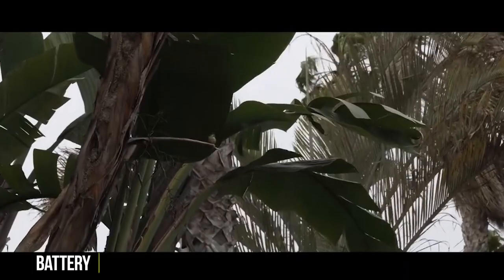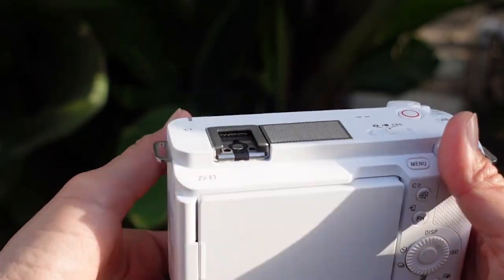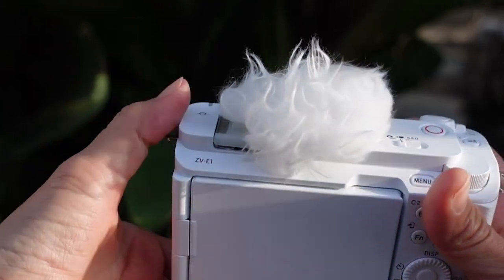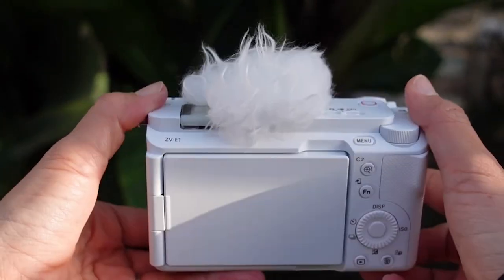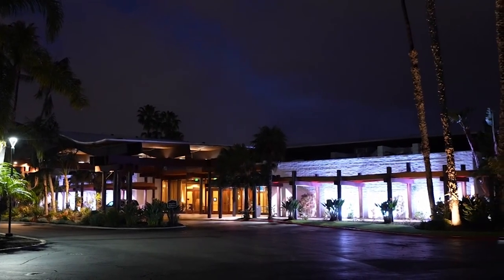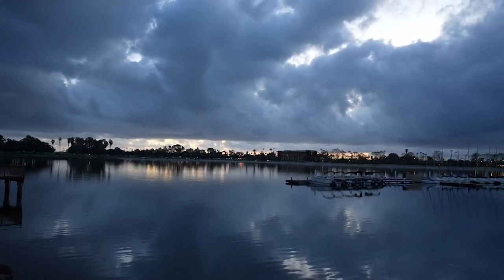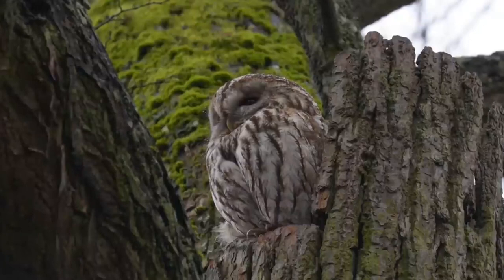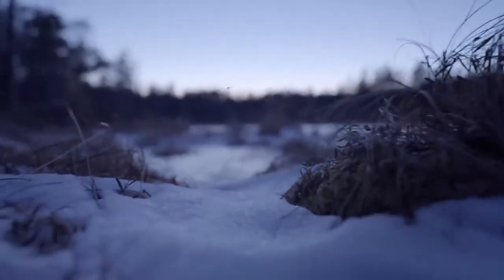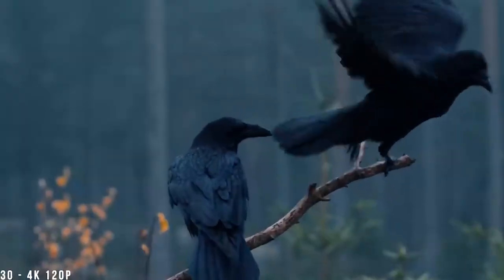Despite the reduction in size, the ZV-E1 still has space for Sony's larger Z-type battery. The NP-FZ100 battery has a capacity of 16.4Wh, giving the camera a rated capacity of 570 shots per charge — most users will get roughly double this amount. The CIPA numbers for continuous video recording are 140 minutes, and 95 minutes with the camera switched on and off. The camera may be charged via USB or powered and controlled via USB. It's also UVC/UAC compatible, meaning it can be connected to a computer as a USB device and function without the need for extra software.